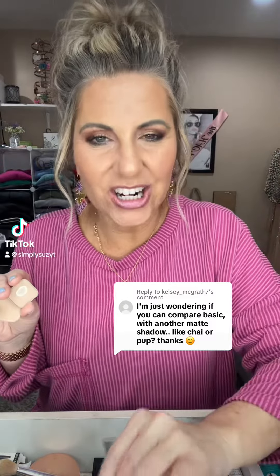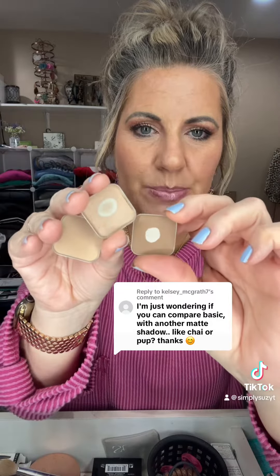Let's compare Basic, which is a matte eyeshadow, with a couple other mattes. These probably look more similar on the website because sometimes the coloring on the website is a little off. This one is Pup, this one is Chai, and this is Basic. I'm gonna swatch these really quick and then show you my palette of all the mattes we have.